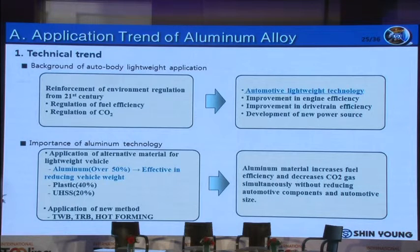As I mentioned previously, environmental regulation is being reinforced. Therefore, every OEM is trying to develop lightweight vehicles. When we look at the application of alternative materials for lightweighting, use of aluminum takes up over 50%. Since the weight of aluminum is one-third compared to steel's weight, it is more effective for reducing vehicle weight.